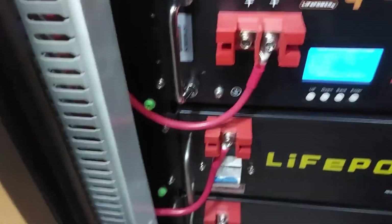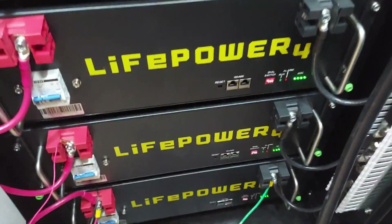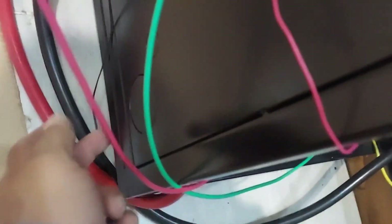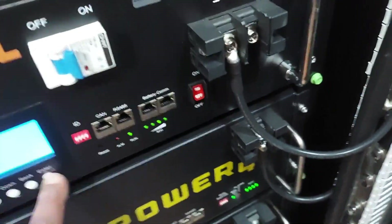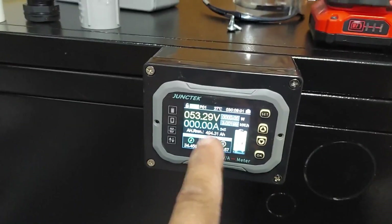Everything is now wired up and batteries are on. I have this temporarily routed around here because I need a two-inch knockout and I don't have one, so I'll go to the store and get that done. Then these two cables will go through here. Right now I have the positive right here and the negative right here, so we're getting a diagonal connection for an even flow that's going over connected, and I have my shunt connected.